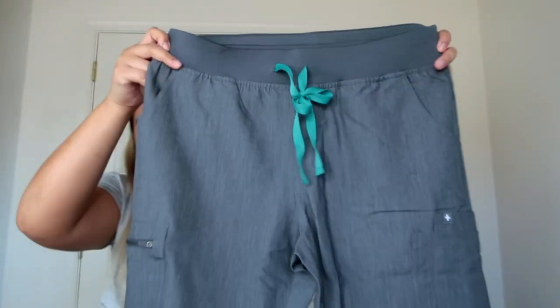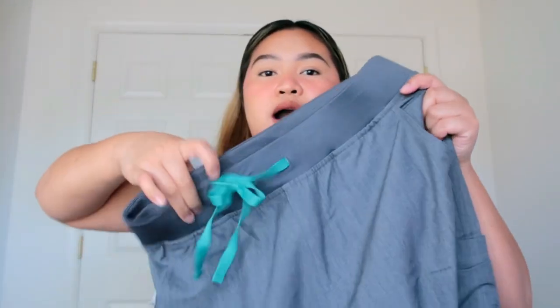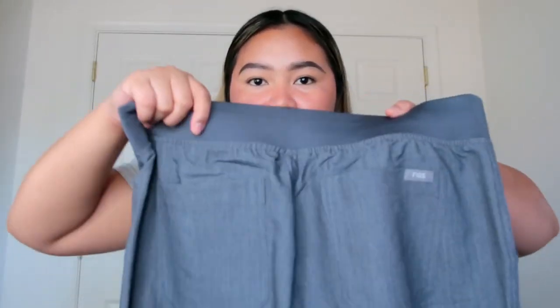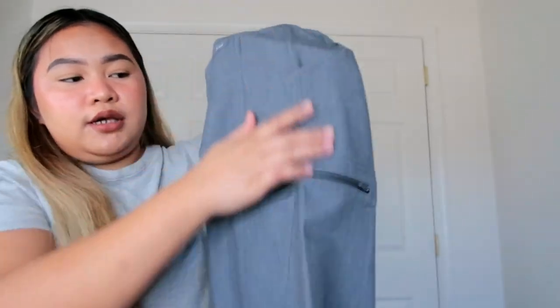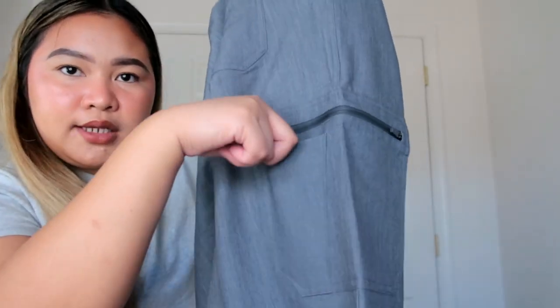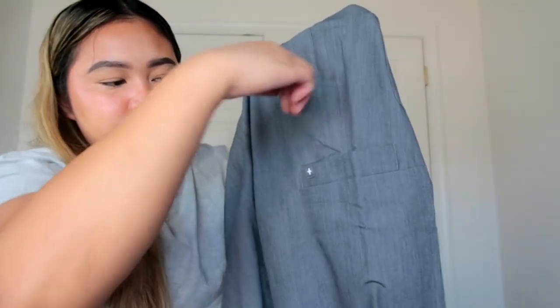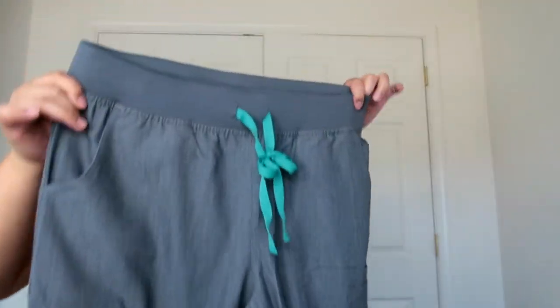And this is the pants. I love how FIGS has multiple pockets — not only two. You have pockets on each side, two extra pockets in the back, and side pockets. There's also a zipper pocket where you can put your pen, and more pockets on the side as well. I'm going to try them on for you guys so you know what they look like on me.